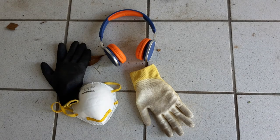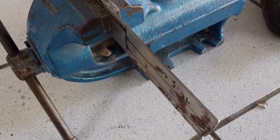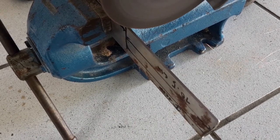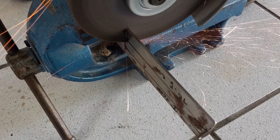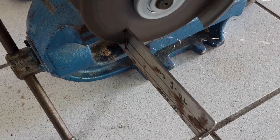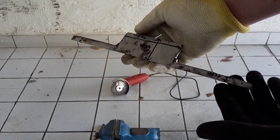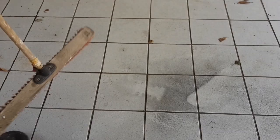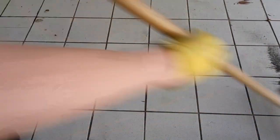Remember to always wear safety gear when working with tools like this. This is how the tool should look after the rough cutting is finished. Do yourself a favor and clean the floor after using the angle grinder. Steel dust is pretty bad for your health, especially when breathed in.